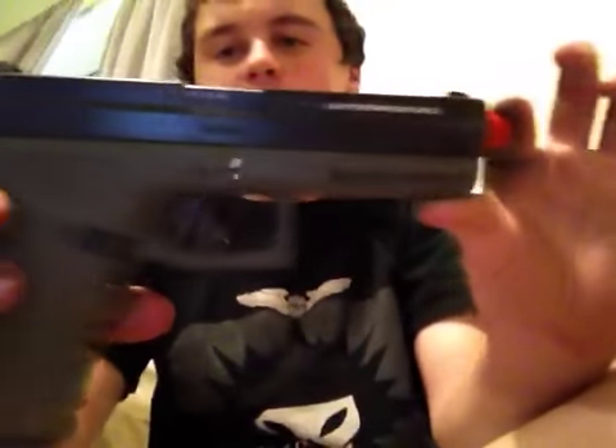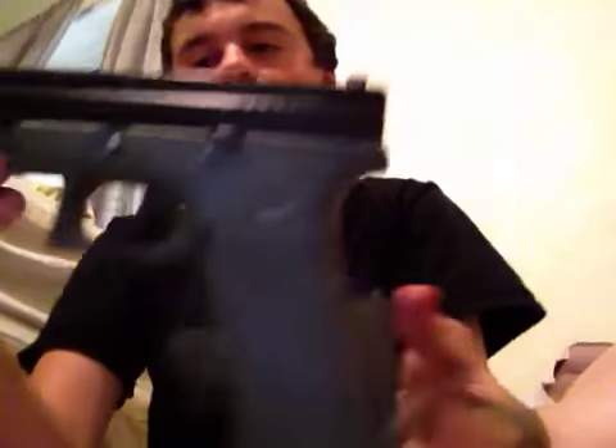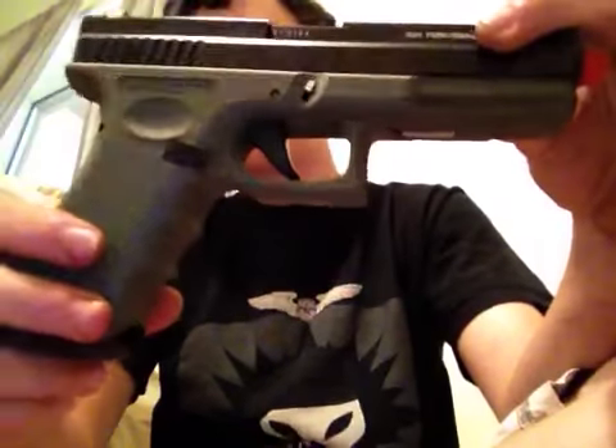Hello guys, TechReview6 here. I wanted to show you this Glock we just made. This is an HFCHG18C, I believe.